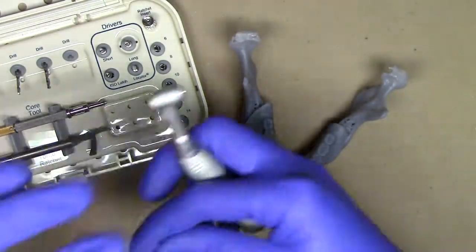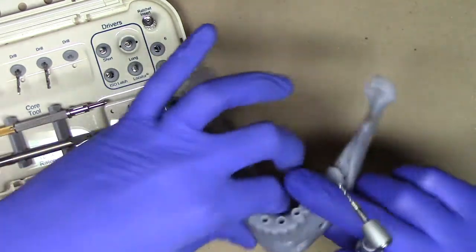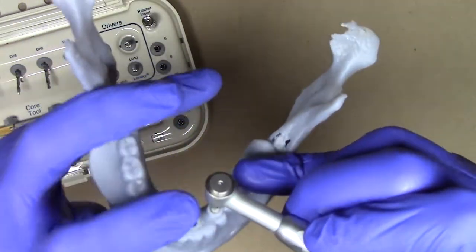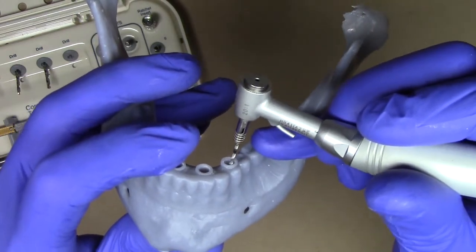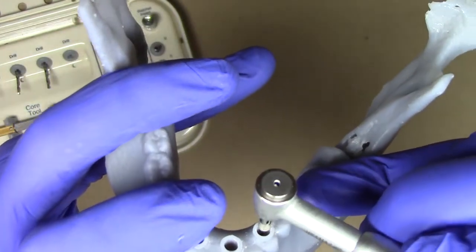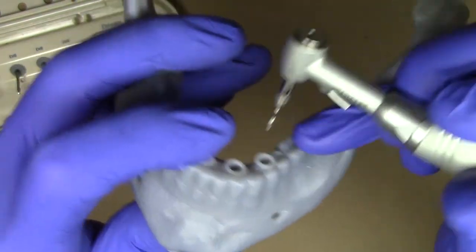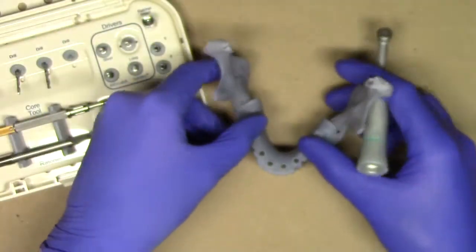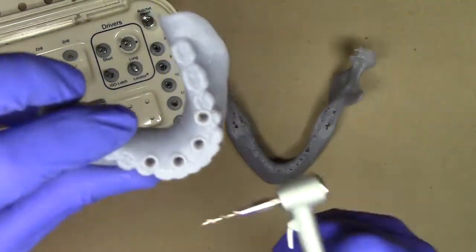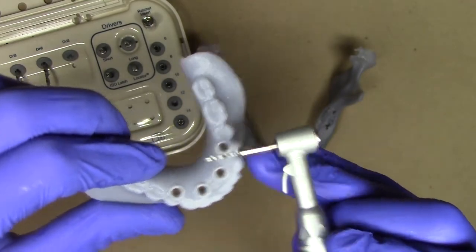Now demonstrating with an actual surgical handpiece — when I'm going into the patient's mouth, I'm going to utilize my drill, placing it lightly into that hole without rotating it, then activating it and drilling down until it punches through all the way. By doing that I've sized these guide tube holes to correspond with the diameter of my drill stop in my locator overdenture implant system.